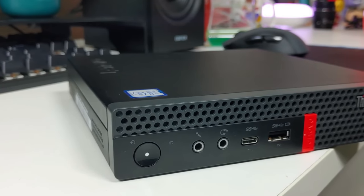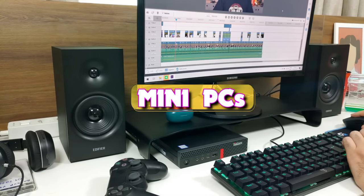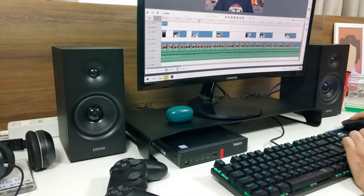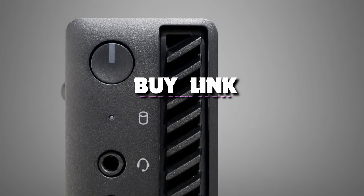What's up guys, welcome back to our channel. In today's video we take a look at the 5 best Mini PCs that you can get your hands on this year. If you want more information, we also put the link in the description box down below. Let's get started with the video.